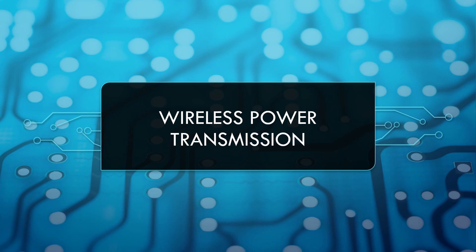Hello everyone, in this video I will explain the concept of wireless power transfer with a working model. Welcome to my channel Scientific Curiosity.